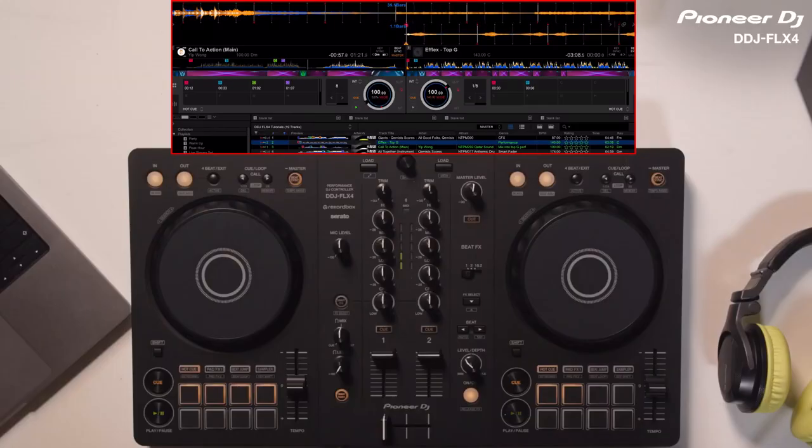The Smart Fader will incrementally adjust the tempo to match the BPM of the incoming track and change the EQ and volume levels as I mix out the first track into the second. When I'm ready to mix, I start the other track.